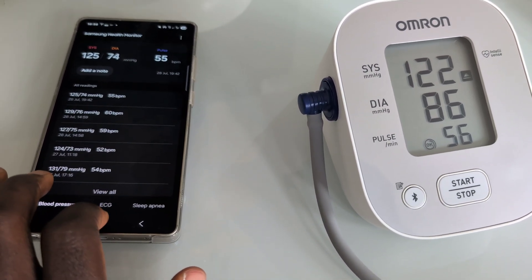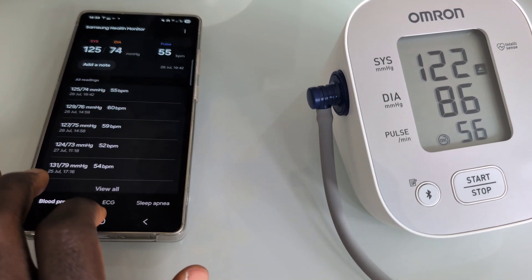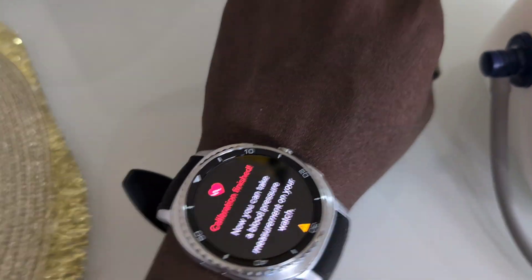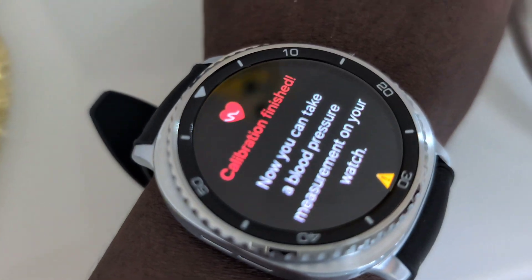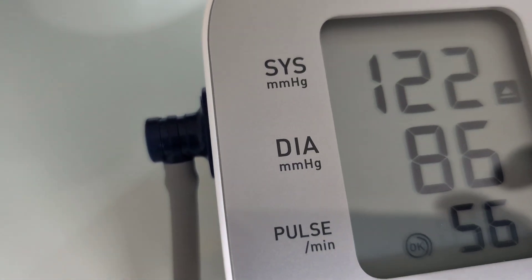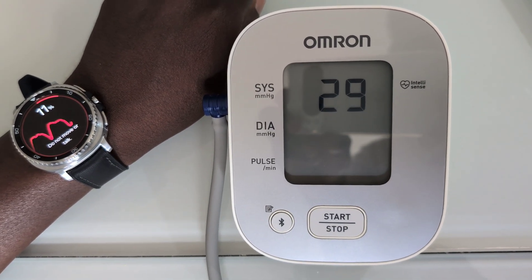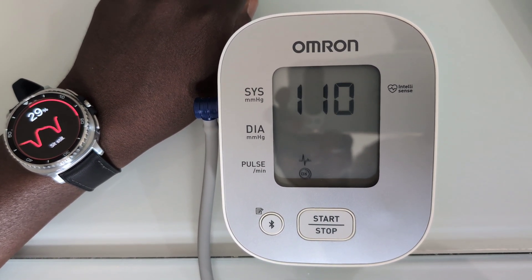Without needing the blood pressure monitor, we can just measure on each separate one — the watch and the blood pressure monitor — and aim to time it to see what the readings will be on both devices. The monitor started and the watch started around the same time, so let's see how close the readings will be.